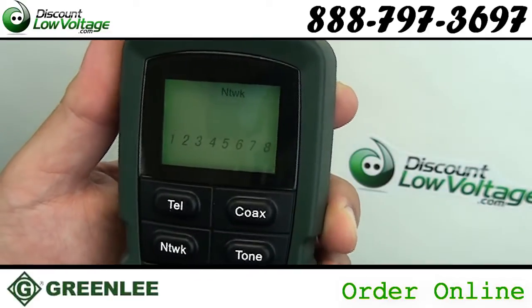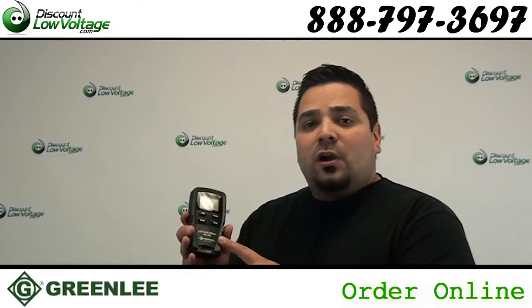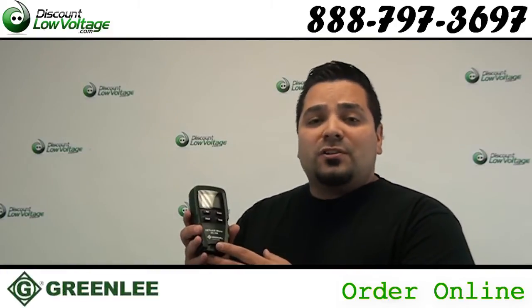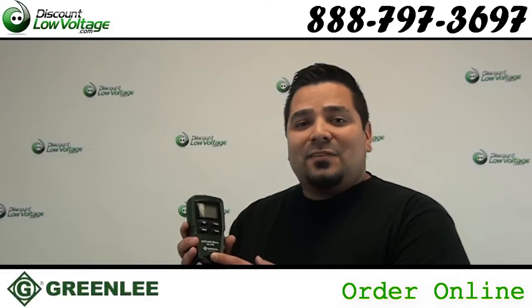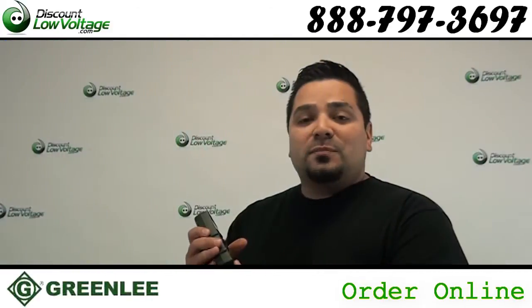For more information on this tester, check out the manual. It's a PDF on this webpage on our website. Questions? Call us — the number here is 888-797-3697. And don't forget to Facebook us.